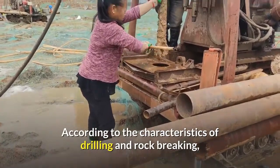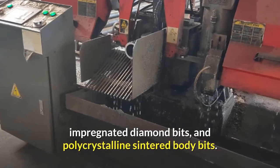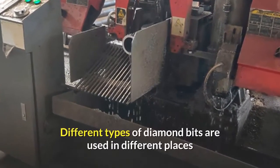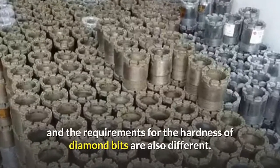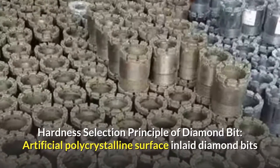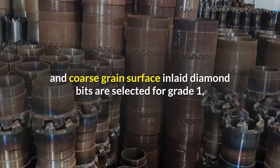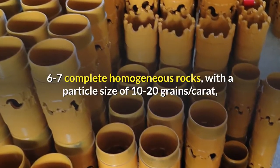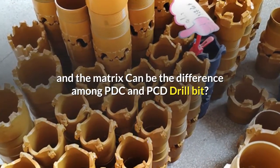According to the characteristics of drilling and rock breaking, it can be divided into surface inlaid diamond bits, impregnated diamond bits, and polycrystalline sintered body bits. Different types of diamond bits are used in different places and the requirements for the hardness of diamond bits are also different. Artificial polycrystalline surface inlaid diamond bits and coarse grain surface inlaid diamond bits are selected for grade 1, 6 to 7 complete homogeneous rocks, with a particle size of 10 to 20 grains per carat.